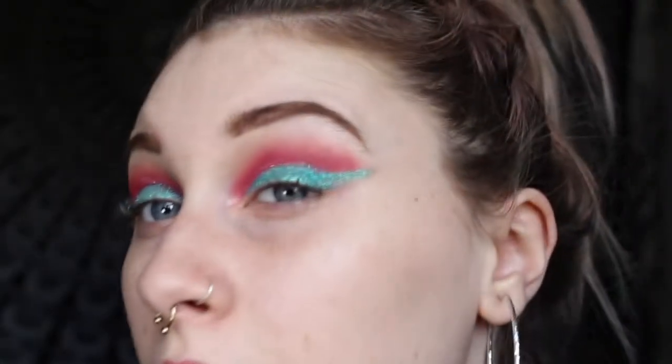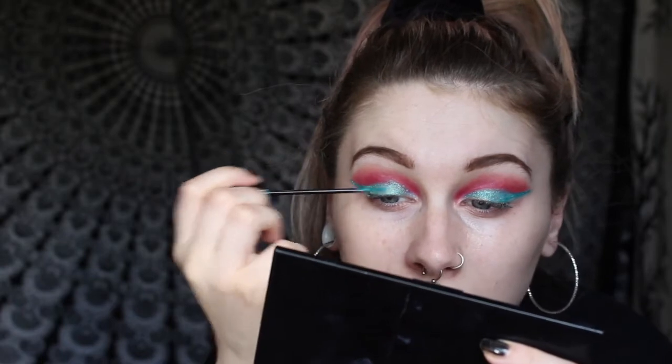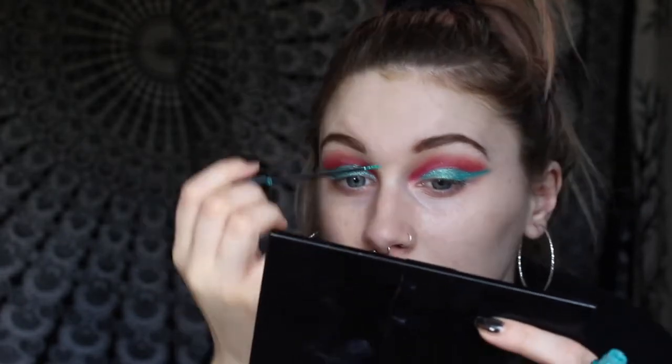This eye just really is not going to behave. But honestly, just look how pretty the glitter is! I'm going to go in with a little bit more pink because you can never have too much — it'll also help to clean up any spillage.